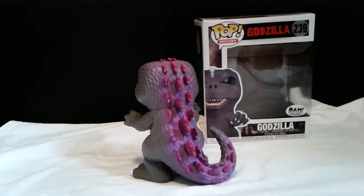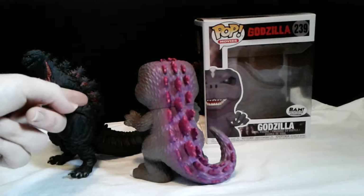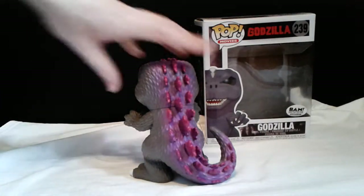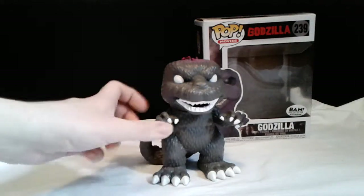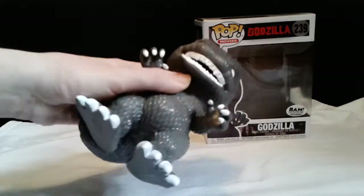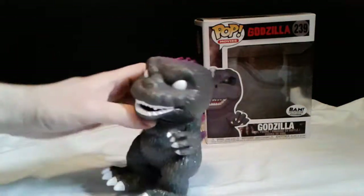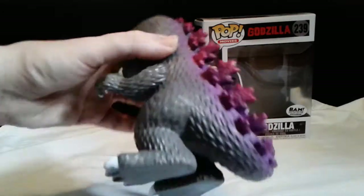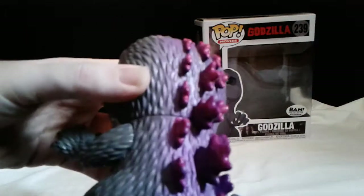I'm trying to figure out if they're trying to recreate Shin Godzilla, because — spoiler alert — there's a scene where his fins turn purple. So I'm trying to figure out if they were going for that concept. The eyes also remind me of GMK Godzilla, which is pretty interesting. I like the white on the fingers and toes. The inside also looks purple. As for painting the fins, they did a bit of a crappy job to be honest, but it is straight-up purple, which makes sense if they're going for that Shin Godzilla look.